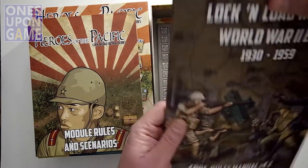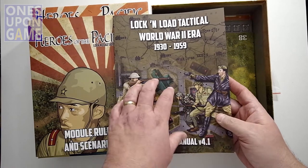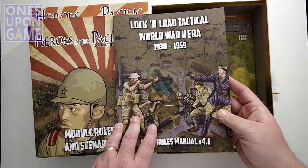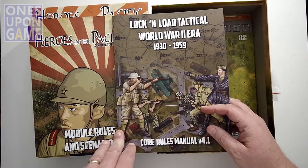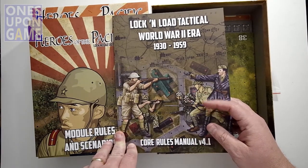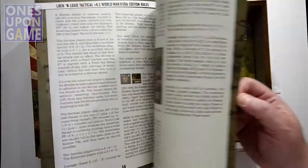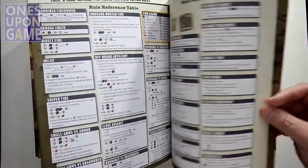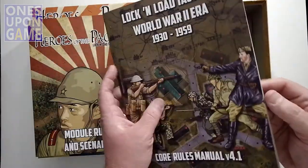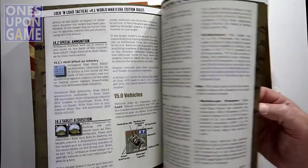You'll get the World War II Era Core Rules Manual. This will come in every World War II era game in the series. It's also full color, very well laid out, indexed, with section numbers. It comes in about 68 pages — full color with lots of graphic examples. Very easy to use.